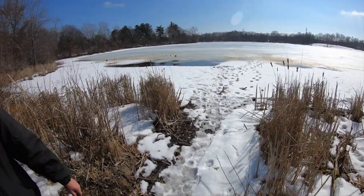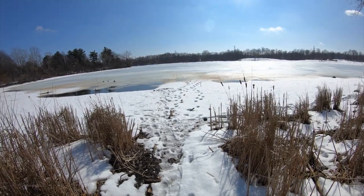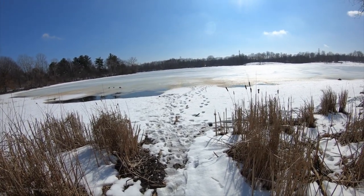Here we are — this is what you see during last ice. You get a little open water towards the edge. Hopefully it's solid enough that once I get out there we can do some fishing today.